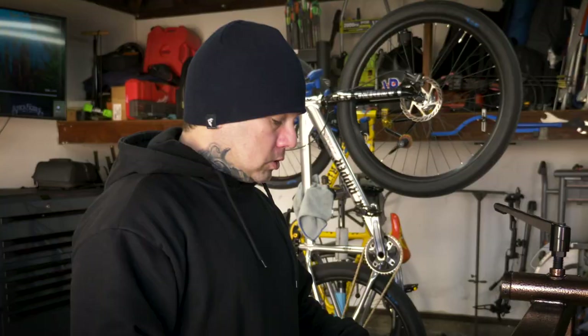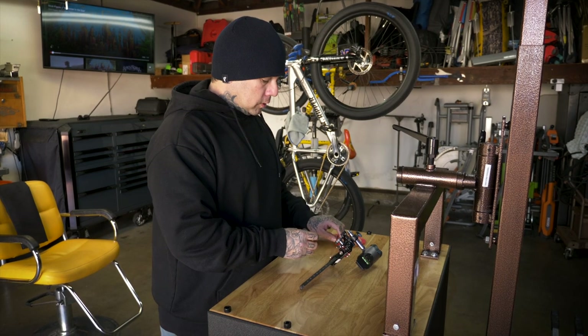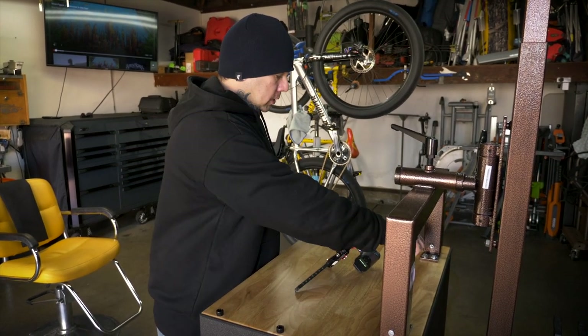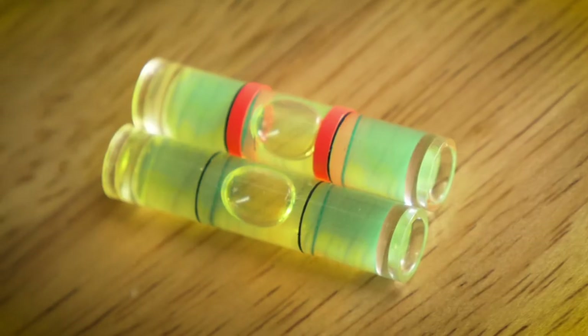Hey guys, Scotty Cutthroat. So if you have an UltraView scope, this is something that I highly suggest doing. If you look at these two levels, there's a lot of slop in between the bubble and the lines.